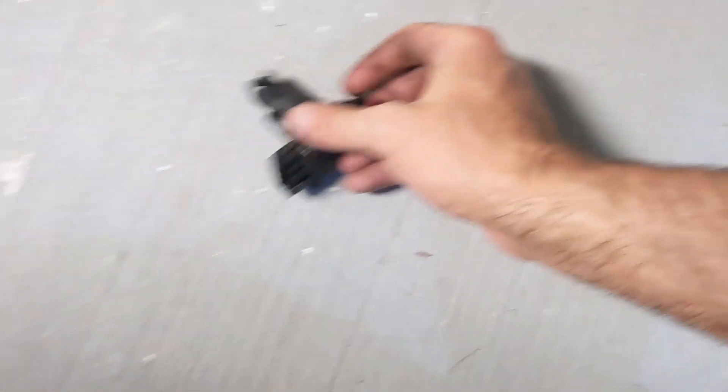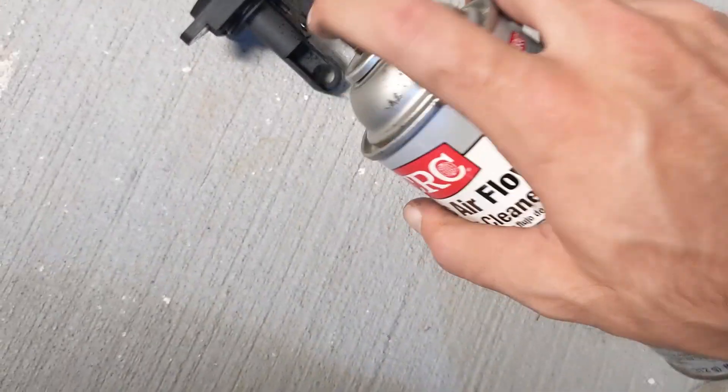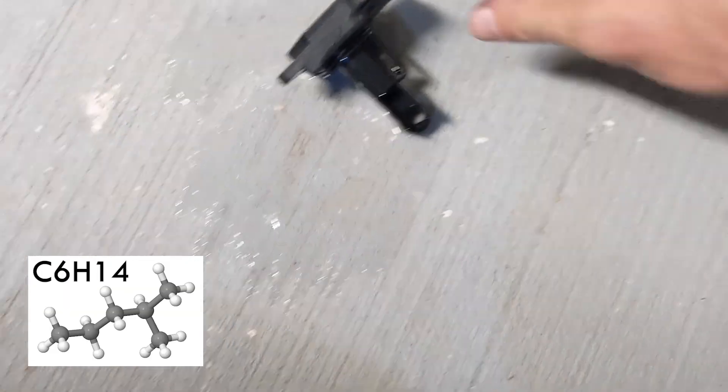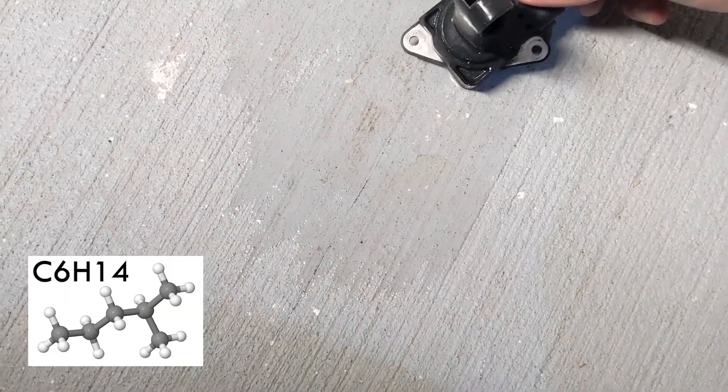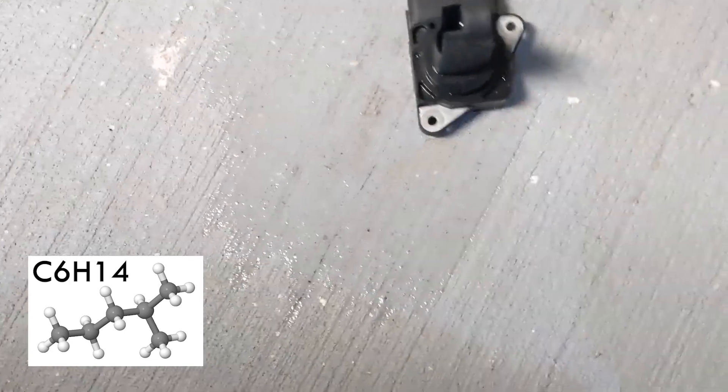Now in order to clean the mass airflow sensor, place it on a relatively clean surface and spray it liberally with the cleaner. Don't be afraid to spray quite a bit. Mass airflow sensor cleaner is mostly 2-methyl pentane, which is a highly volatile hydrocarbon that does not conduct electricity but cleans oily residues and has the bonus of being quick drying.